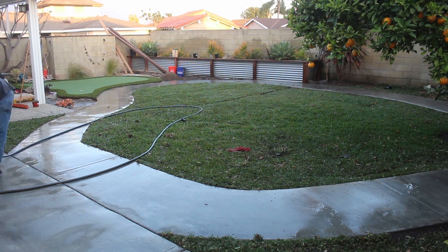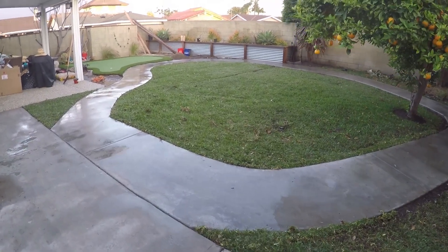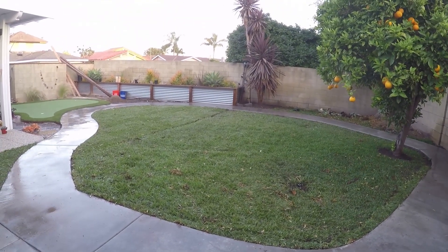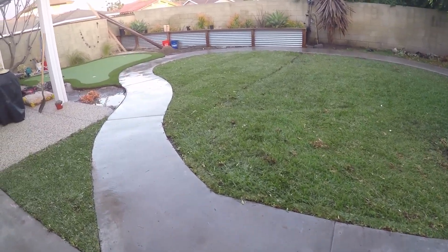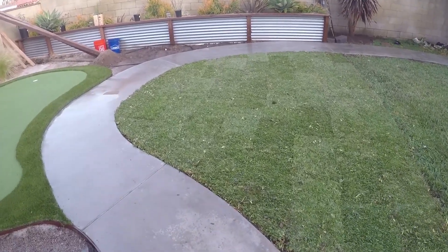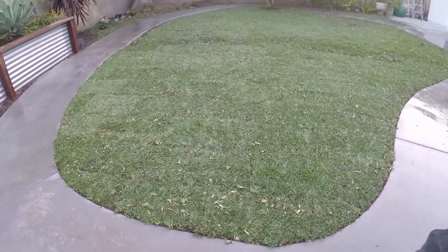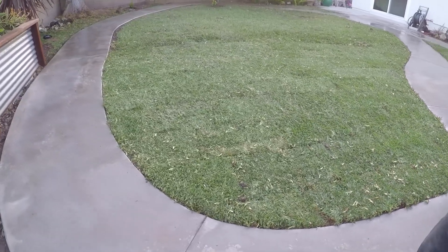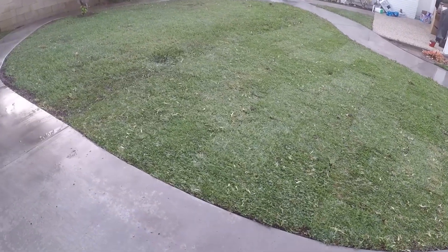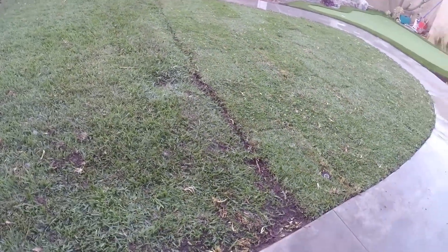That's pretty much it for this video guys. It's a short, sweet, simple video of how to install your own St. Augustine or marathon grass. Here is the final shot of how everything looks once we're all done. You can actually see the seam from the new to the old grass, but in time that's going to go away. The grass will blend and grow over each other and you won't even notice any of that. It looks really good — it's going to look even better once everything starts to really flourish and grow and take off.